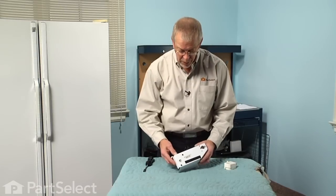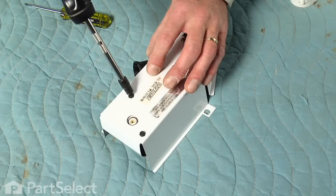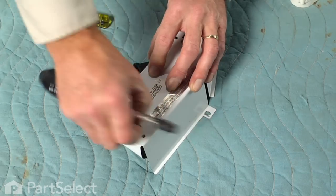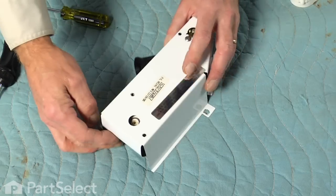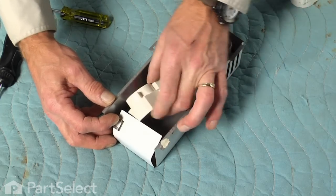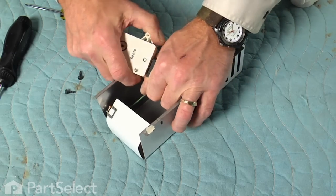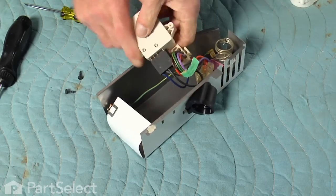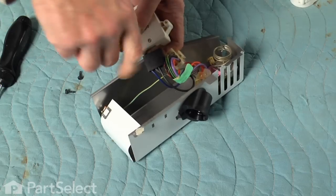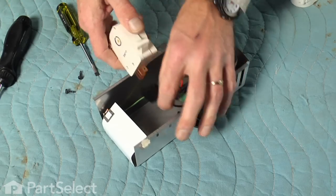Now we can set this on a work surface and replace the defrost timer. With the control housing out where we can work on it, we're going to remove the two quarter inch screws that hold the timer to the housing, flip it over, and pull the timer out of the housing. There's a four pin connector that attaches to the defrost timer — you may find it a little tight, so take a flat blade screwdriver and insert it between the connector and the timer and pry it off. Discard the old timer.